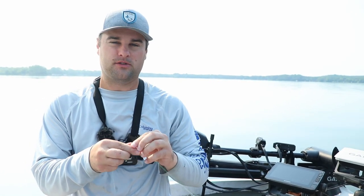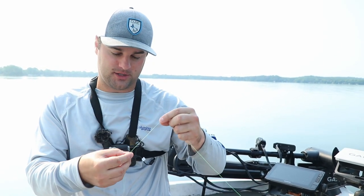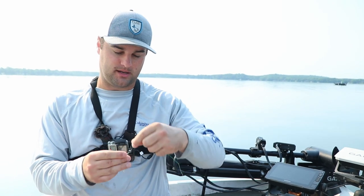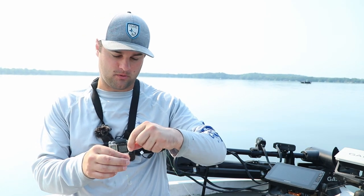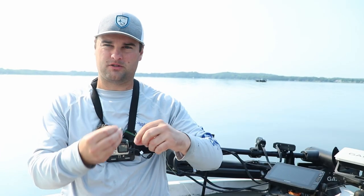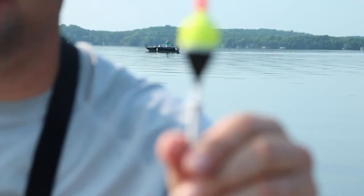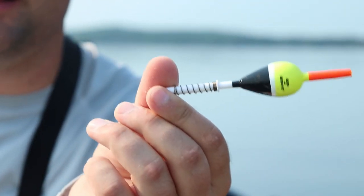If it's a quick strike or a negative bite - where fish maybe grab the minnow and start rising up the water column, or just grab it, pop it, and let it go real quick - you want to put that split shot either just above the hook, like an inch or two, or for a super negative bite, put it all the way right on top of the eyelet. When a fish grabs it and runs up the water column, that bobber is going to go sideways - that's a negative bite.